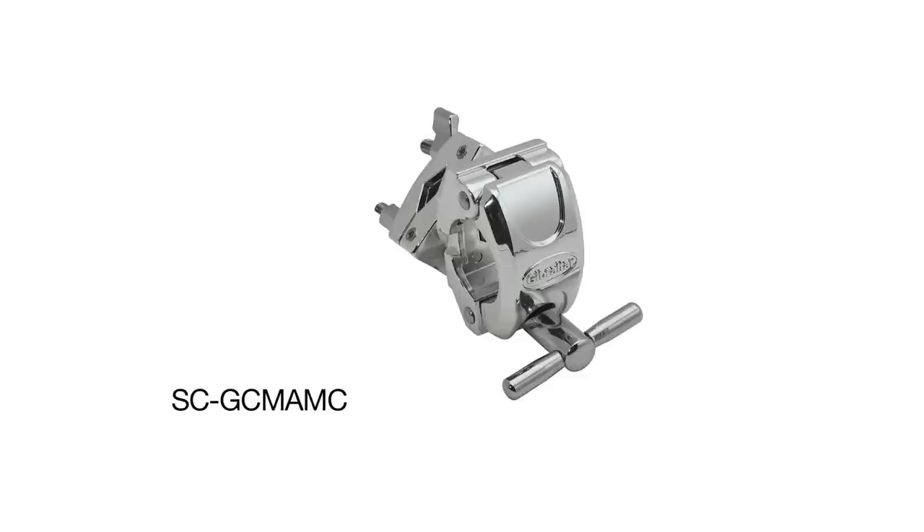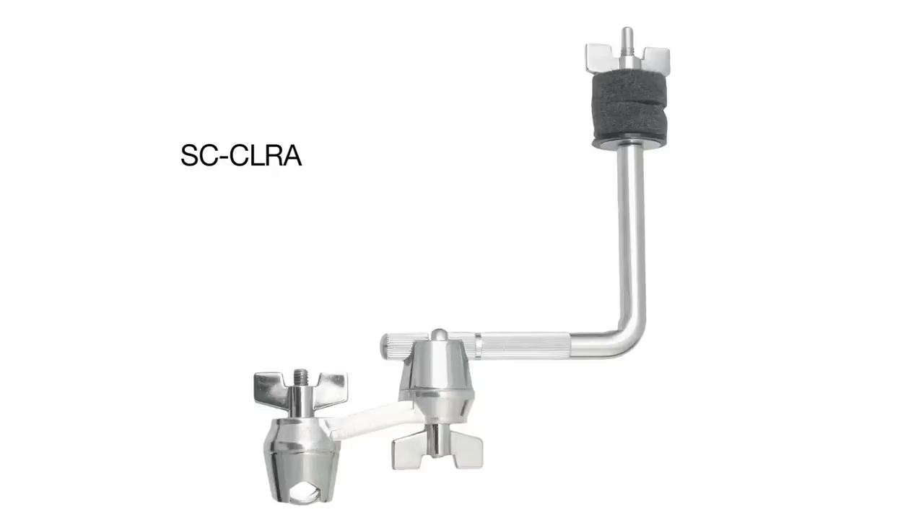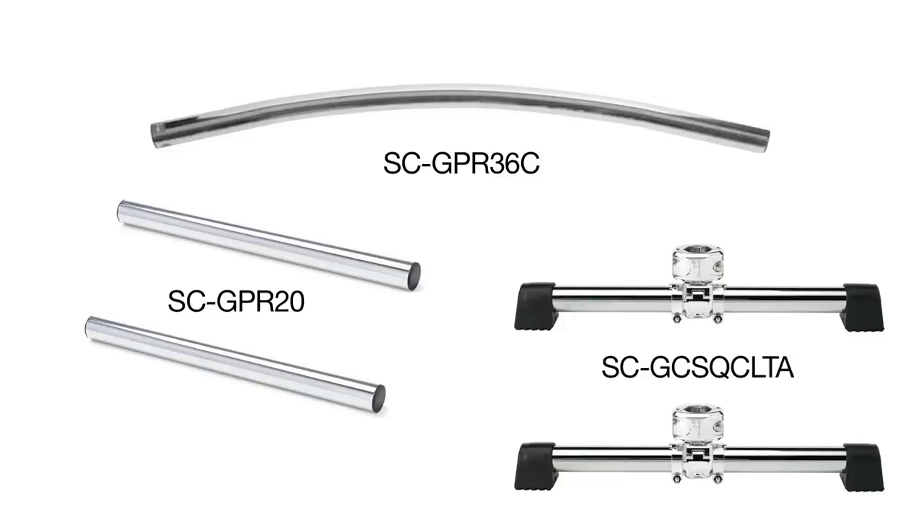So the product highlights for this episode are: the adjustable angle multi-clamp, the SC-GC-MAMC; the 9606NL, which is the no-leg snare stand; the SC-CLRA, which is the splash L-rod mount; and the rack, which is made up of five components — a 36 inch curve bar, the SC-GPR-36C; two 20 inch straight bars, the SC-GPR-20; and two T-leg assemblies, the SC-GCS-QC-LT-LA.